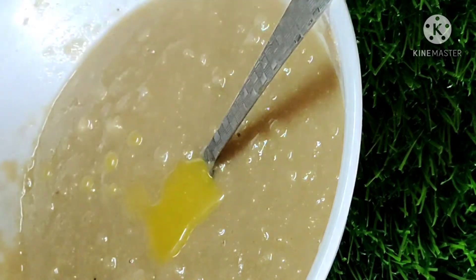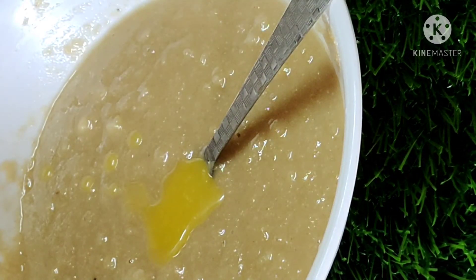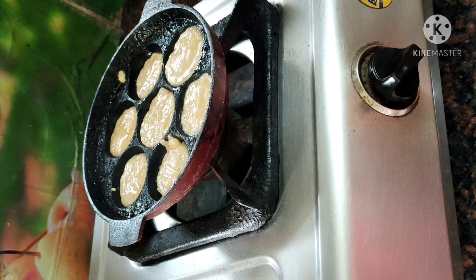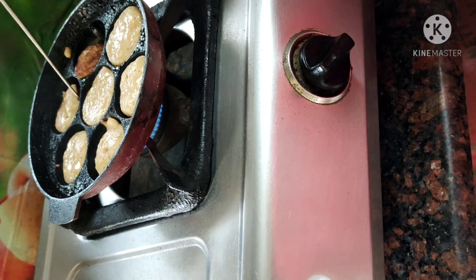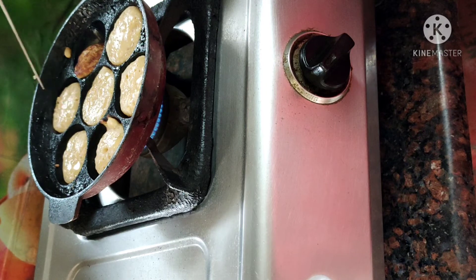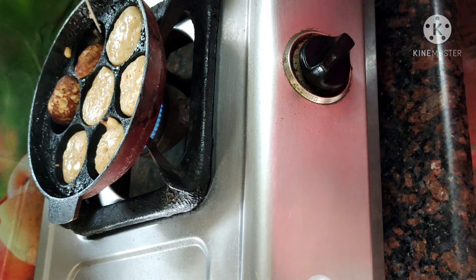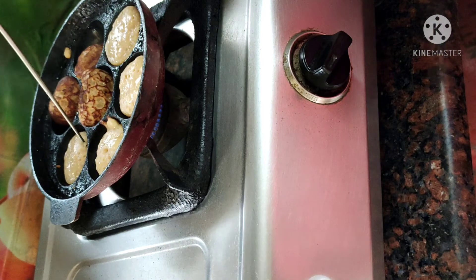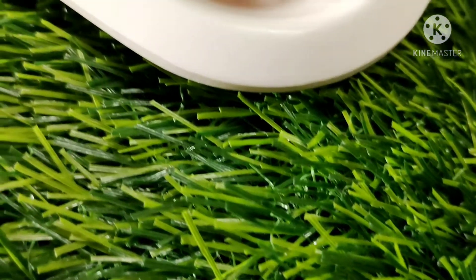Taste the dough to check if it is good. Then put it in the pan, or you can put it in a bag and let it rest a little until it is soft.